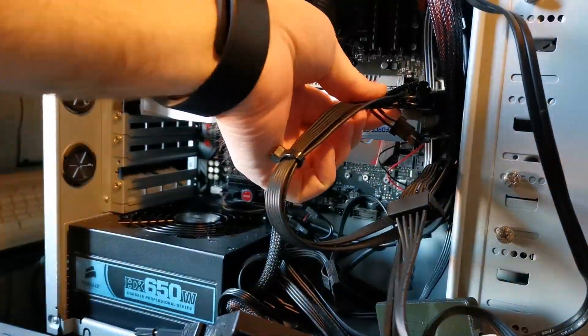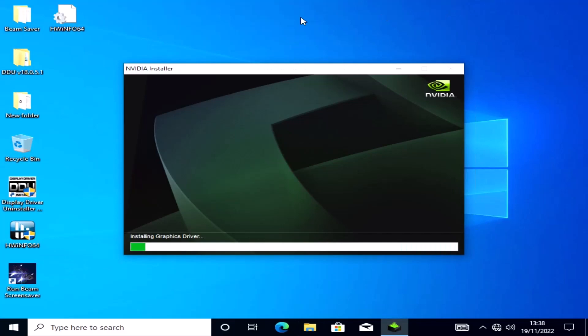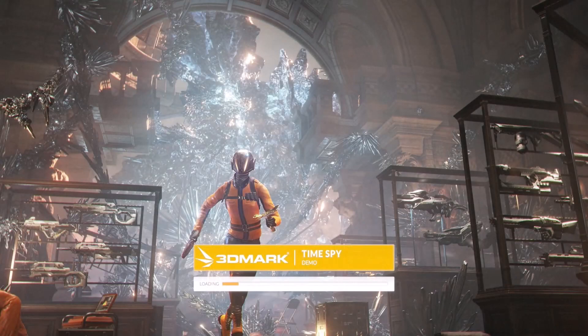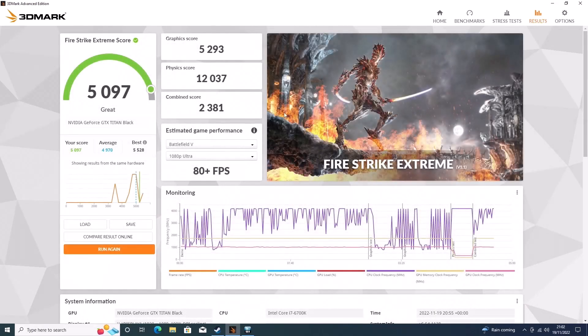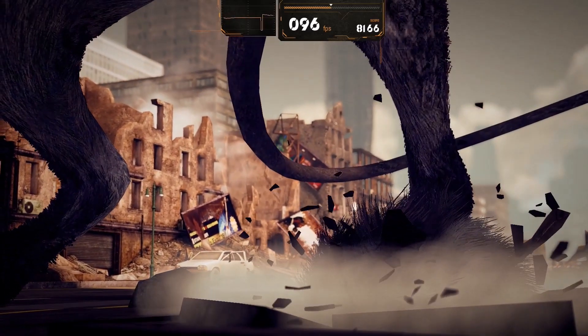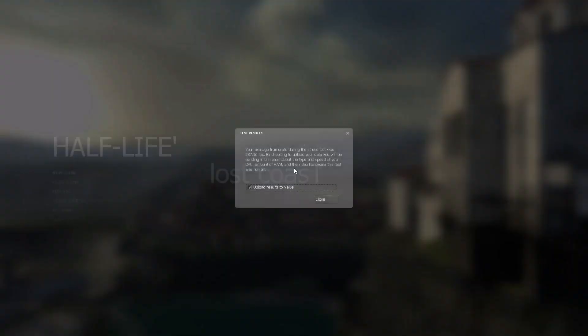Then it was time to test it. Without having much installed on this PC I'm using, I just quickly popped over Lost Coast, Catzilla, and then installed 3DMark from Steam. With Timespy getting a score of 3421 and Firestrike getting 5097, I can apparently expect to get over 80 frames per second in Battlefield V at 1080p. Catzilla is a fun, silly benchmark, netting me scores of 15,475, and Lost Coast gets an average count of 287 frames per second.